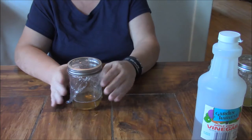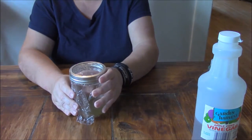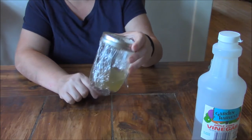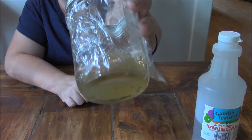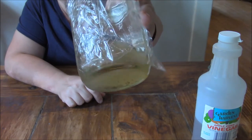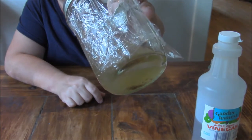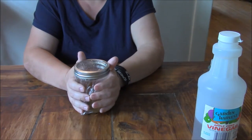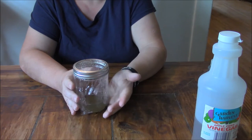They'll die in there. This is the one that I made about three days ago. I'll get a close-up — there's the evidence in there. The fruit flies go in there and they don't come back out.